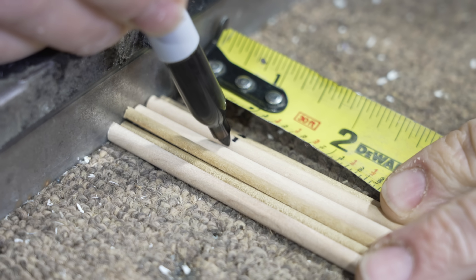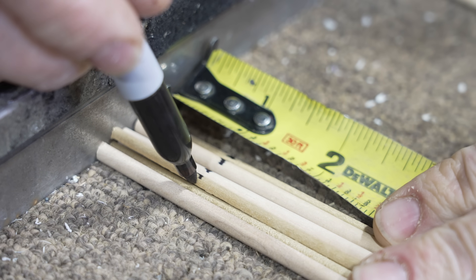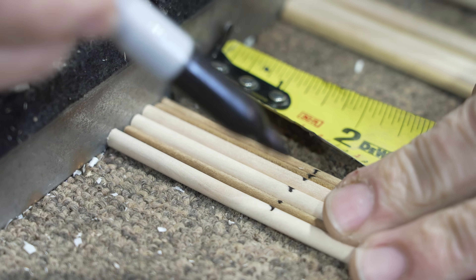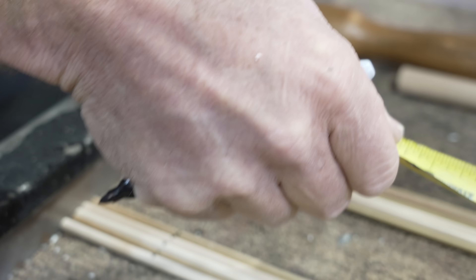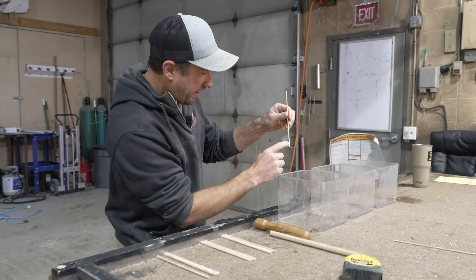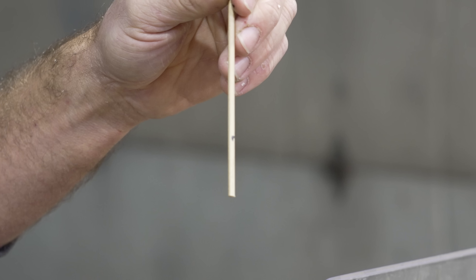We're going to mark this group at an inch up from the bottom, so that's going to replicate one foot. This is going to be two inches and it's going to represent two feet. Our last group is going to be three inches and that's going to represent three feet. This is going to be our grade mark — that's all the posts that we're going to put in the soil.